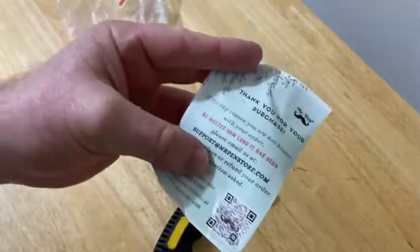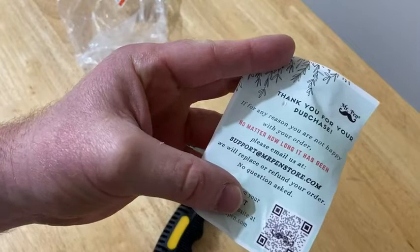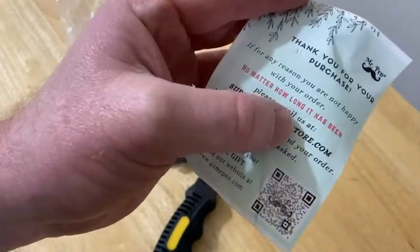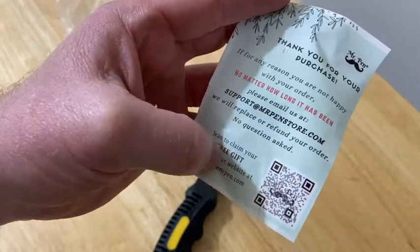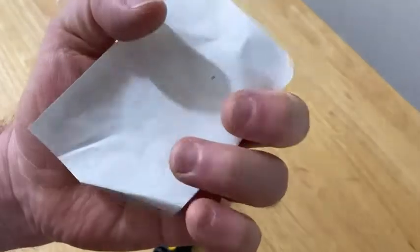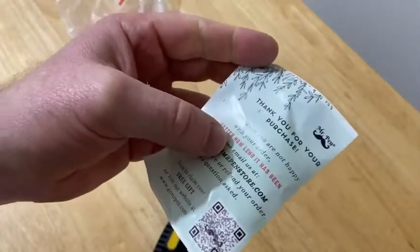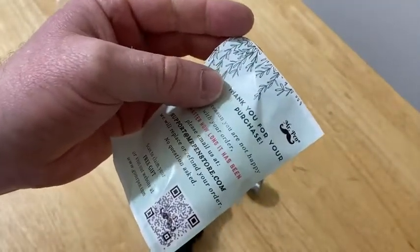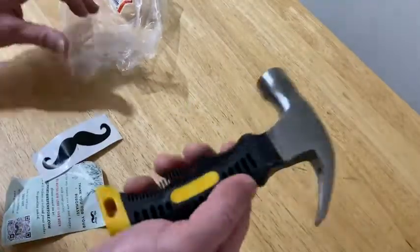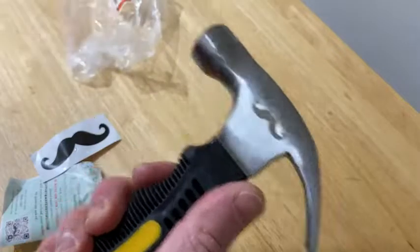It comes with this. It says thank you for your purchase. If for any reason you're not happy with your order, no matter how long it has been, please email us. So they have a no-questions-asked guarantee — really good customer support. I find that a lot of times there are companies that offer that, and I think it's really cool when I buy something from a company that has that type of support.